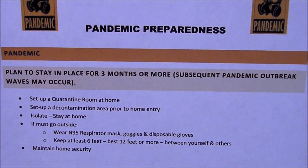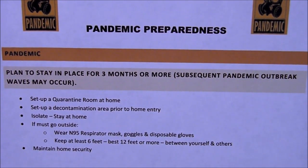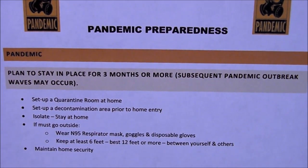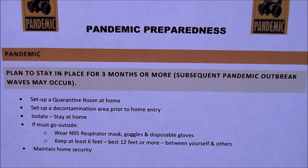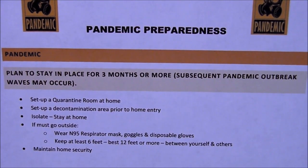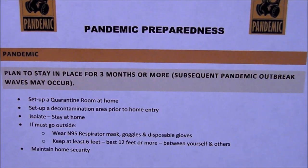The next sheet covers when the pandemic is here. Plan to stay in place for three months or more. Subsequent pandemic outbreak waves may occur, so you might have to be there longer than three months. Set up a quarantine room and have a decontamination area prior to entry. Isolate, stay at home. If you must go outside, wear your respirator and keep at least six feet or more from others. Maintain home security.